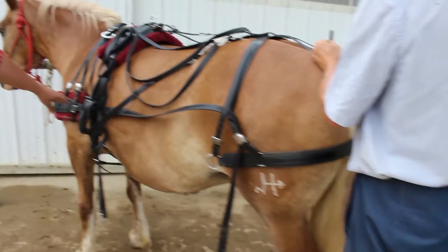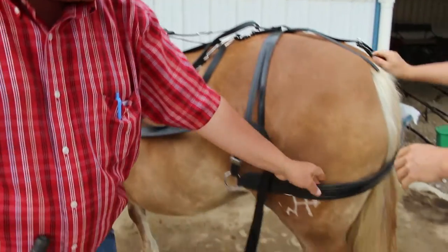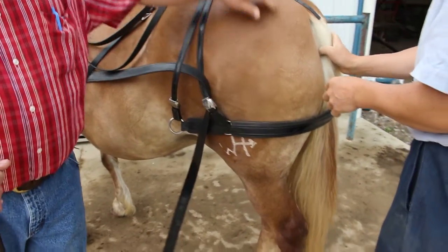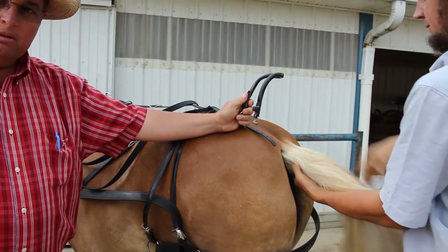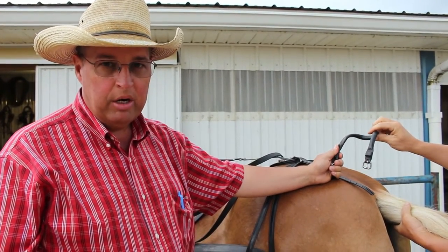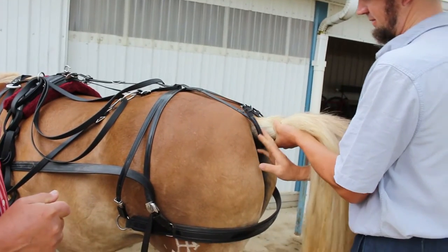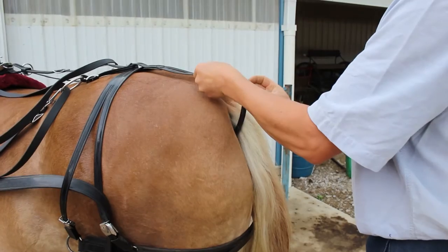This is the breast collar, this is the saddle, and these are the britchens — that's what they're called. That's what holds the buggy back going downhill and forward against the horse. This is the crupper — it goes up under the tail. You be careful here: make sure your horse is properly conditioned and prepared for the crupper, because if not, you'll have an episode on your hands and a potential catastrophe. This horse has been driven a lot and handled properly, so she's okay with it.